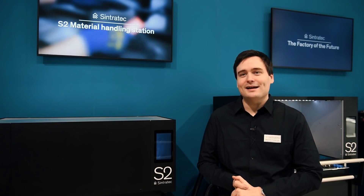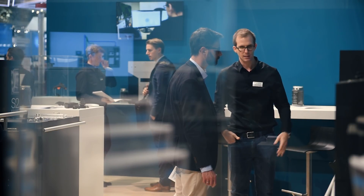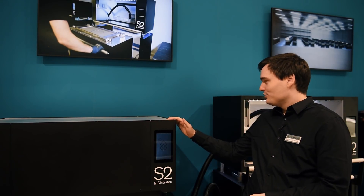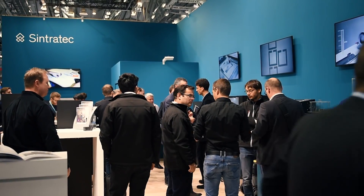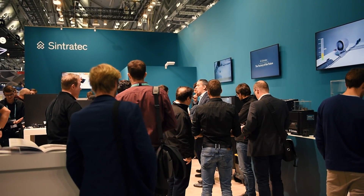In the name of Sintrotec, I'd like to thank everybody who visited for the great and interesting talks. We at Sintrotec are looking forward to an exciting year bringing the S2 solution to you, meeting you at many events throughout the year, and of course next year at Formnext 2019 in Frankfurt.